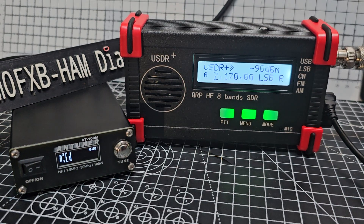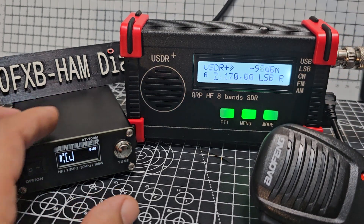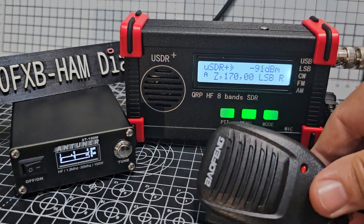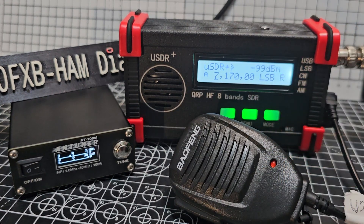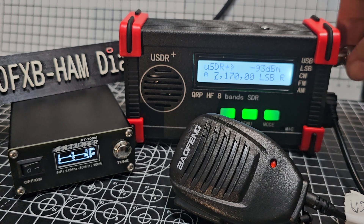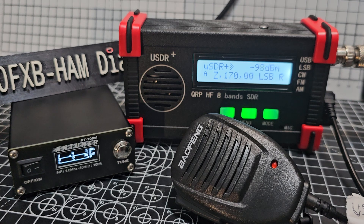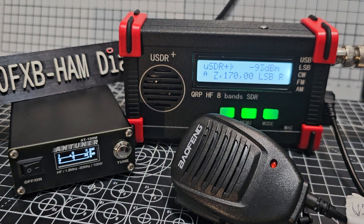That's the ATU-100. M0FXB QRP. M0FXB QRP QRP. Can't see that we're going to get much. Gotta try your luck, you never know. Not the best conditions. It's only about one watt we were calling out.